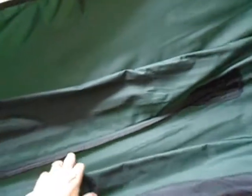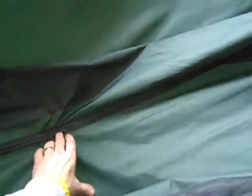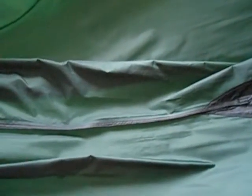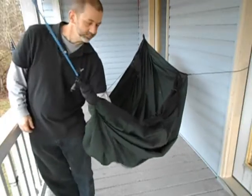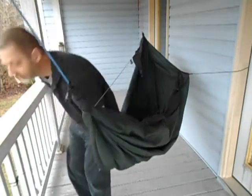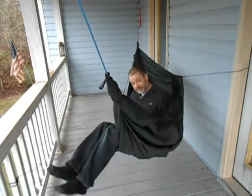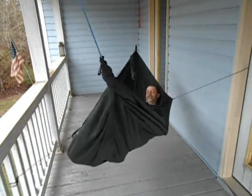Or you can still, if you have some reason to do so, come in through the bottom entry because it is still there. If you don't want the bottom entry, you can have it sewn shut as part of the modification. I wanted to keep it to keep my options open — and the pun is intended. You can get in through the bottom entry if you still want to, or just sit down and come in over the side like any other gathered-end hammock.